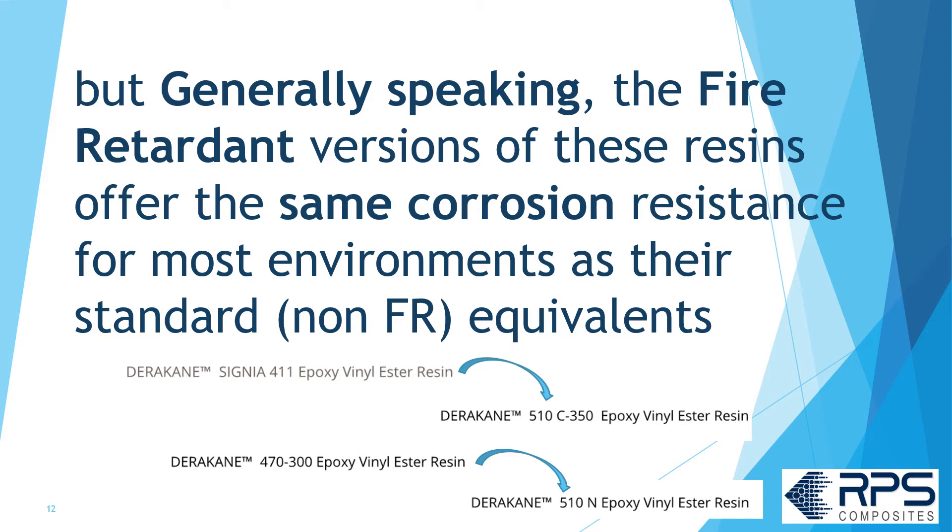So you could use Derakane 411 or 510C if you wanted fire retardancy. You could use Derakane 470 or 510N if you wanted fire retardancy.